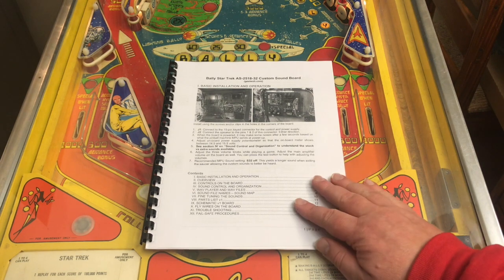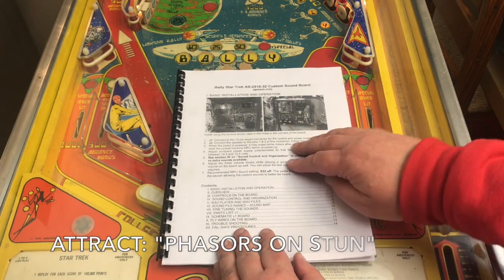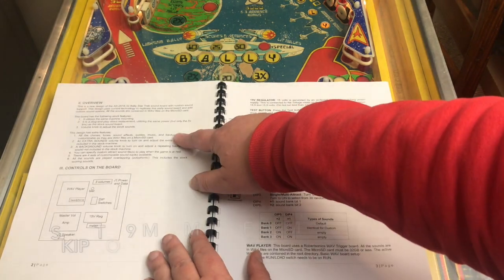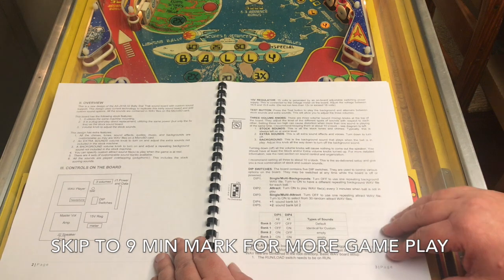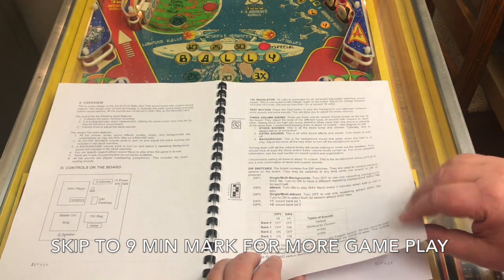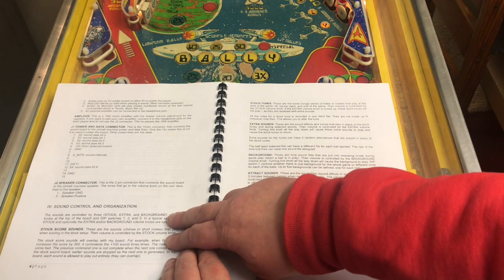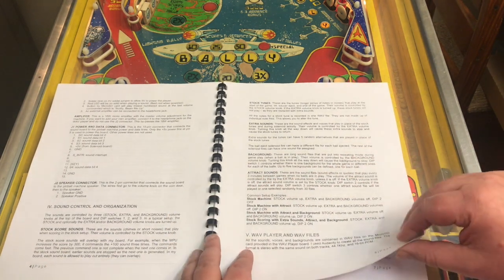When you order one of my boards you'll get a printed manual in the box. The first page has the installation instructions and then gives you an overview of the board. It talks about all the controls we just went over, including the dip switches and what the as-delivered settings are. It also talks about the pinout for the connectors.